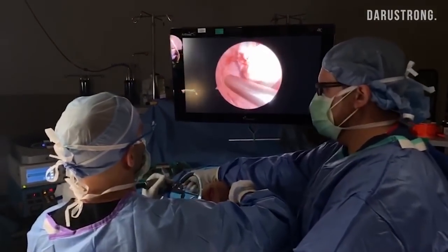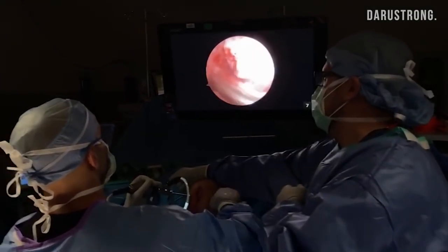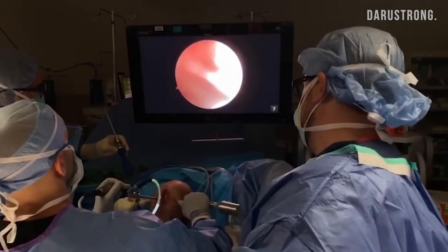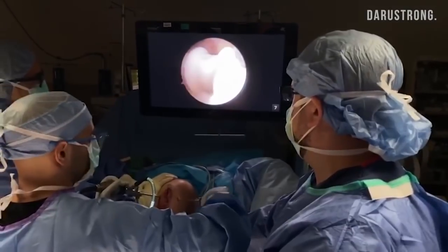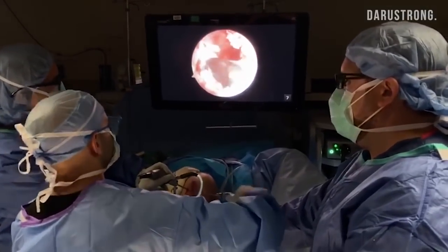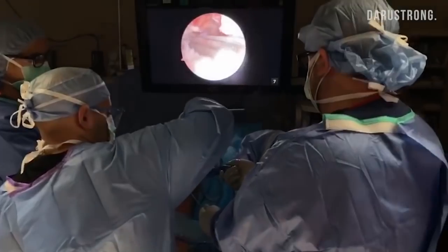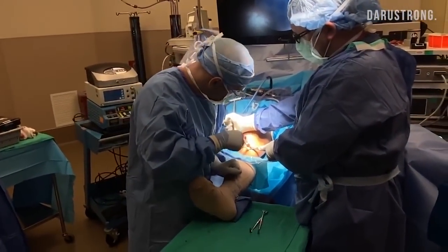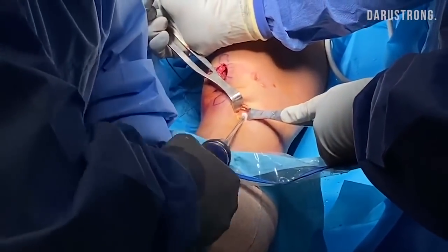We have passed the ACL bone plug into the femoral tunnel. Now we have to drill a screw here — I'm going to make a path for the screw. This is called a tap. Phil's got very hard bone, so let's go ahead and mallet that and make a tract for our screw. It's an Arthrex biocomposite screw, so this will turn into Phil's own bone over time. I'm feeling good pressure — there we go. You guys hear that? That is good fixation — really tight. That is going to work well. We are fixed on the femur.